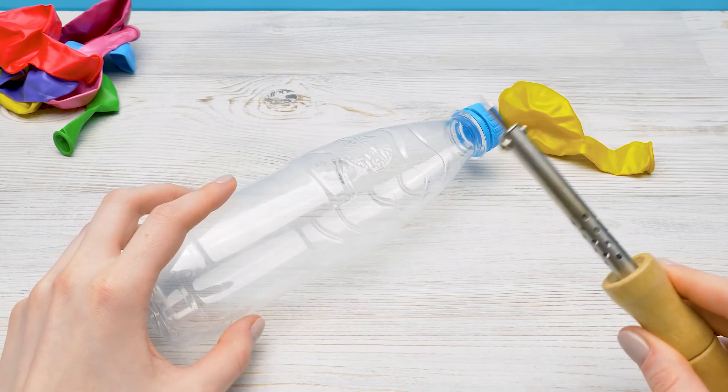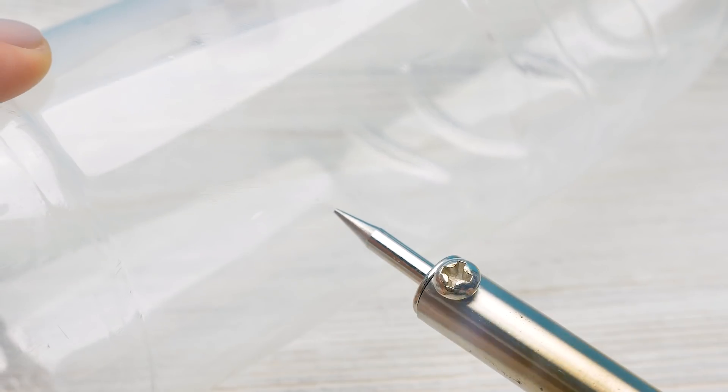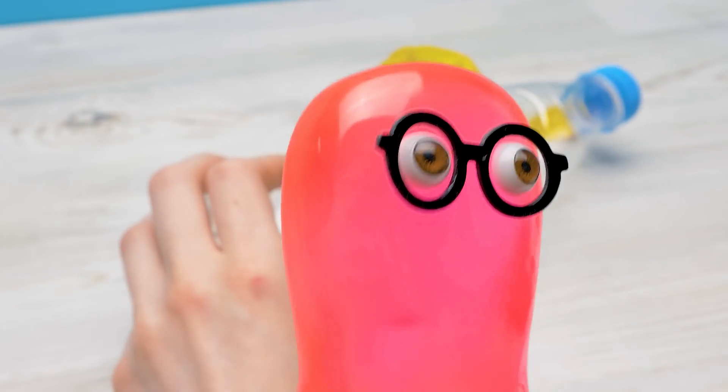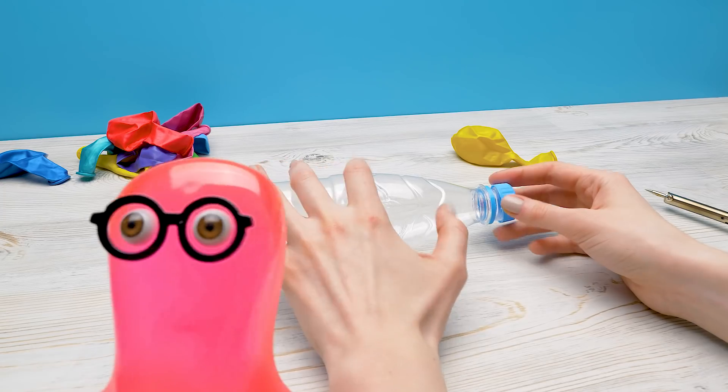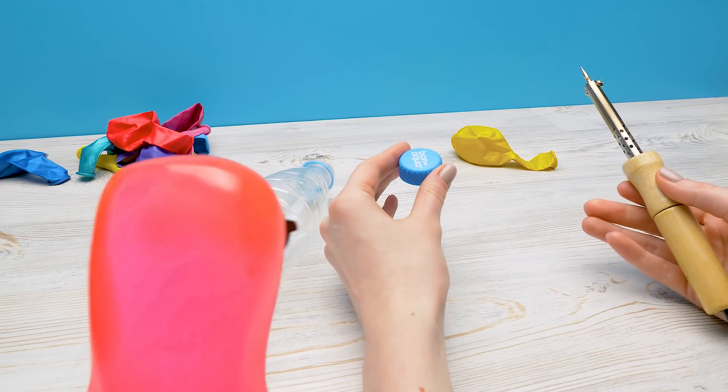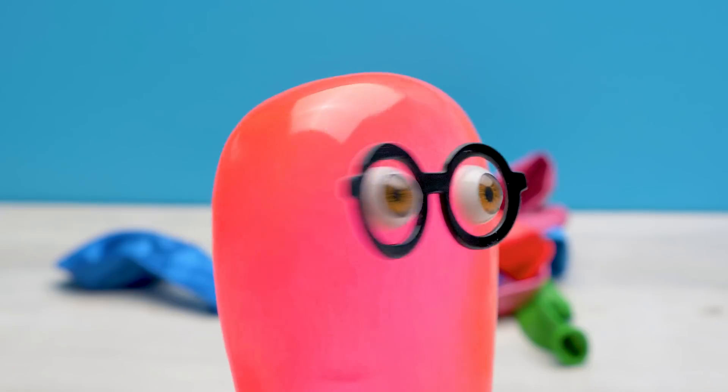First, we need to make holes in the bottle with a hot soldering tool or an awl. Be very careful. Help! Fire! Sue! Bring water! Call 911! Calm down, Sam. We aren't on fire. It's a soldering tool. I've already started on a super pump for balloons. Phew! I was just going to start a new life and then this fire!